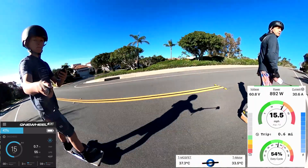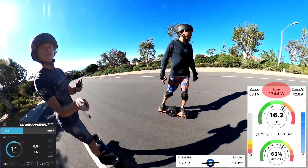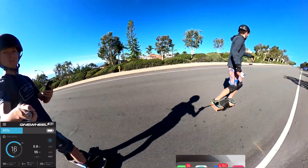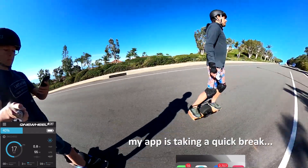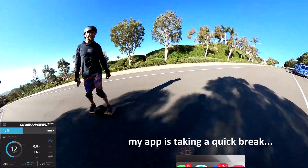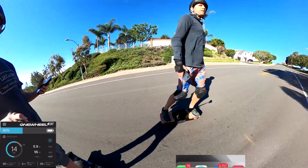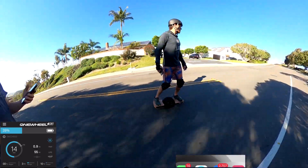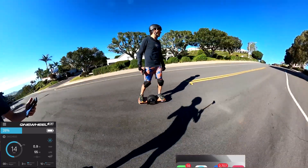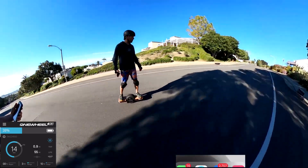60% duty cycle up this hill. 18 miles an hour. I am hitting 70% duty cycle on the uphill at 18 miles an hour. That's because my 1p battery has a lot of voltage sag, even though they're supposedly the best cells on the market — the Molicel P42A. They're in a 1p configuration and still have a hard time with the 20 amps or so.